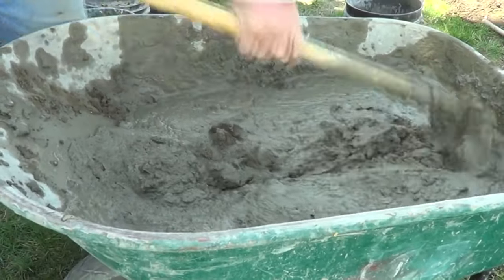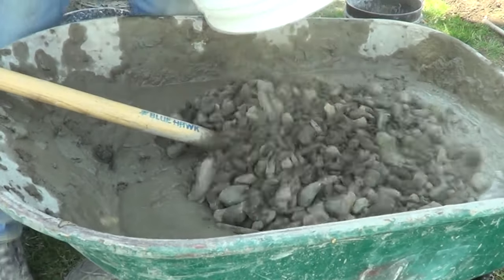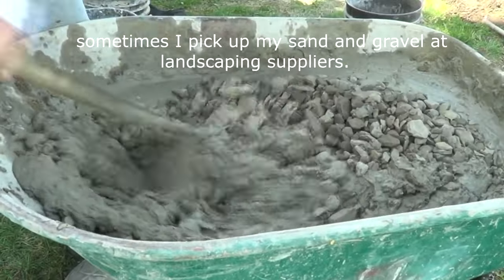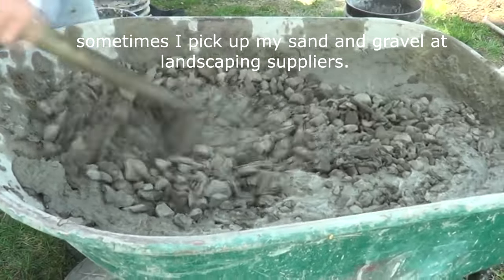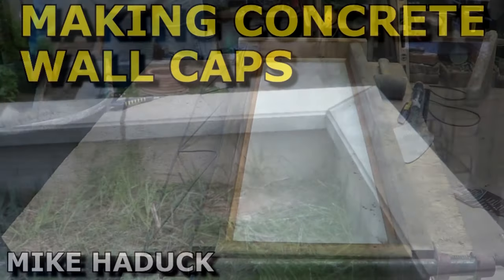That's the old school way of making concrete for a small sidewalk. Now I'm going to show you some of the new ways I use this Quikrete Fast Setting Concrete Mix. This one I'm actually making wall caps and forming them.